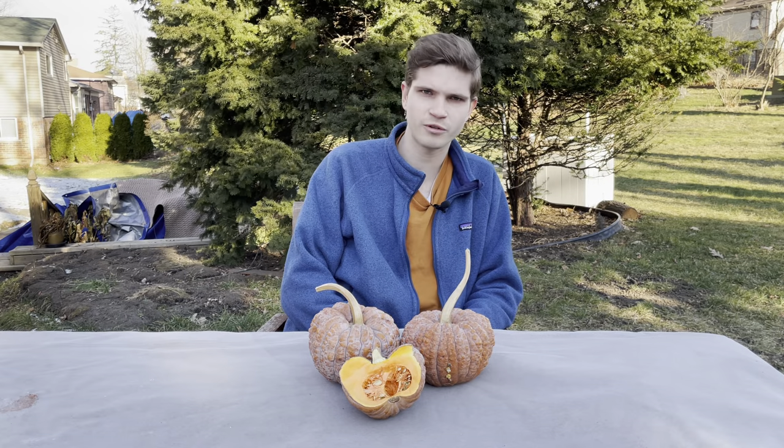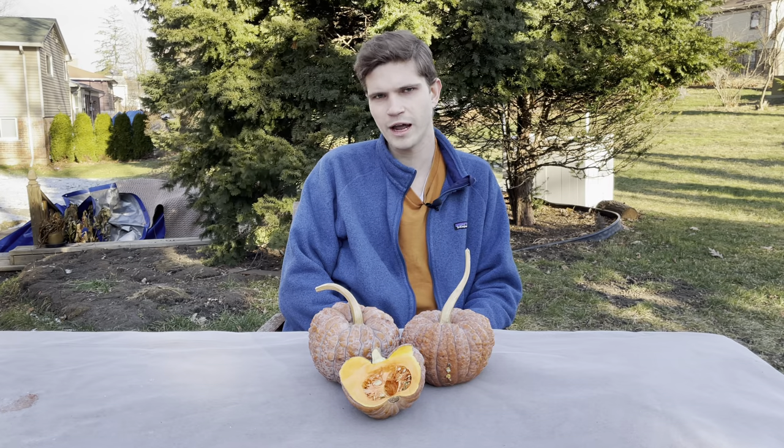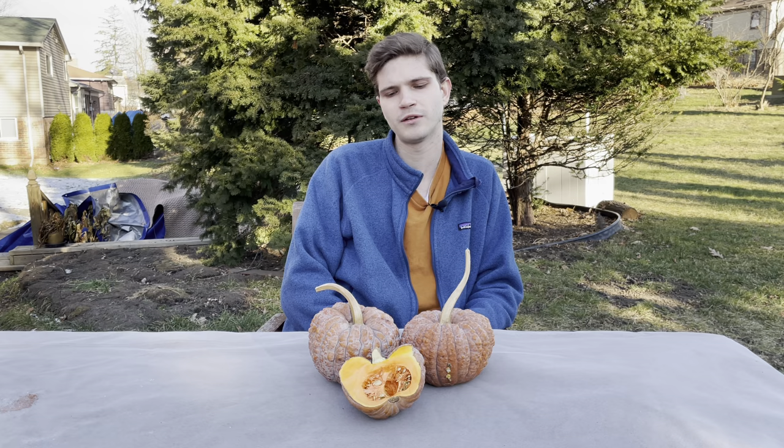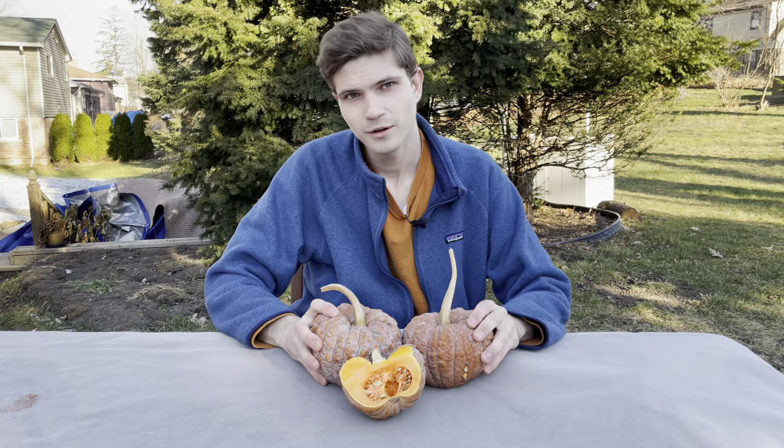I implore you to get a little curious the next time you're at the farmer's market or the grocery store. Seek out the ingredient you're not so familiar with and try cooking it at home — see what you can come up with.